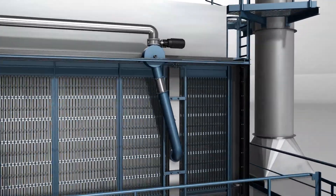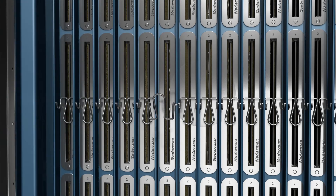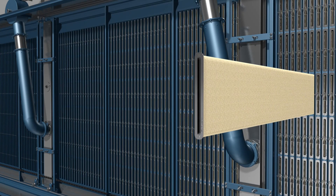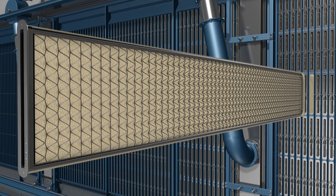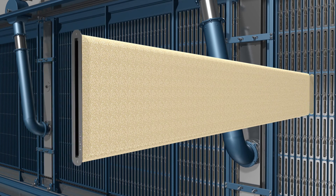Maintenance staff can access the filter bags on the clean air side of the filter. The leg spring is loosened and the filter bag along with the spacer mat can be removed. This makes the maintenance of the filter bags safer and easier compared to typical top removal filter bags.